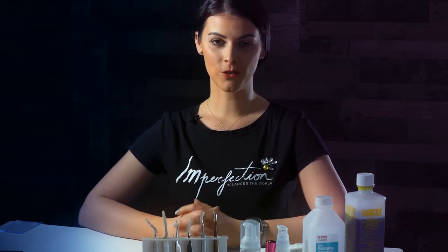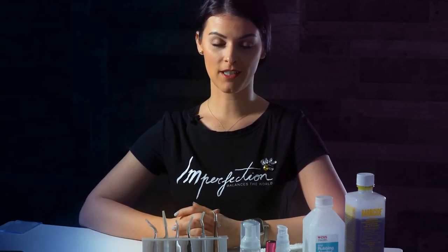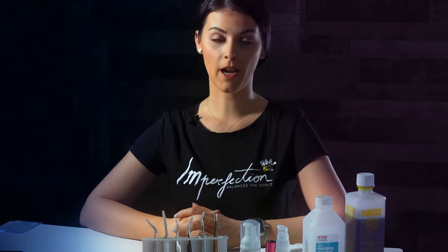In this video, I will walk you through all the necessary products that you need to have as a lash artist.